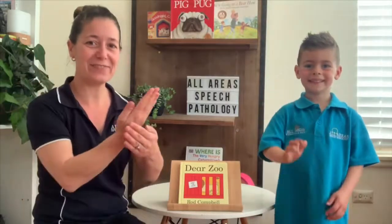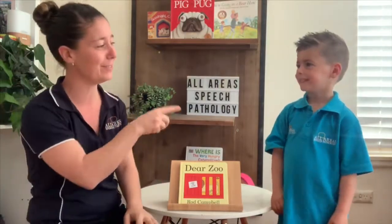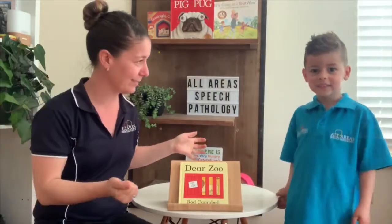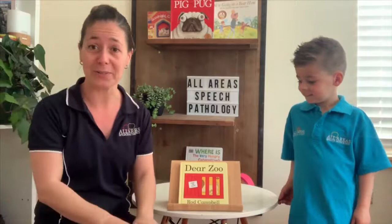Hi everyone, it's time for Story of the Week. My name is Danika, and what's your name? Balin. And what are we going to read today, Balin? Dear Zoo by Rod Campbell.